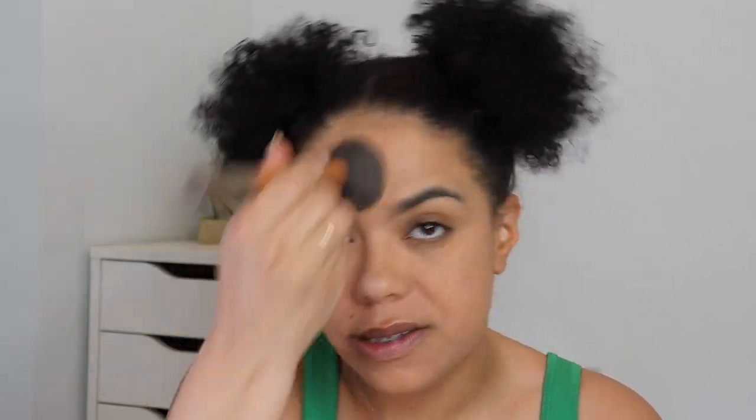If you have a powder foundation, don't forget they're great to set your makeup with as well. If you're using a liquid foundation, you can still use it more lightly to add a bit of coverage, matteness, and longevity to your look. You can also set your under eye with a lighter shade. Depending on your skin tone and what's available, you could even grab one as a bronzer — a powder is a powder to some degree.